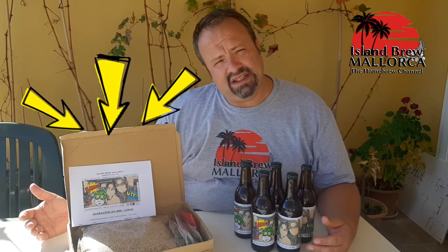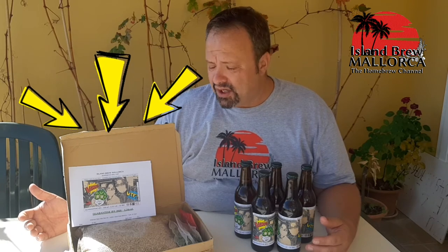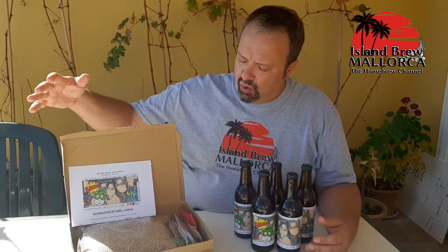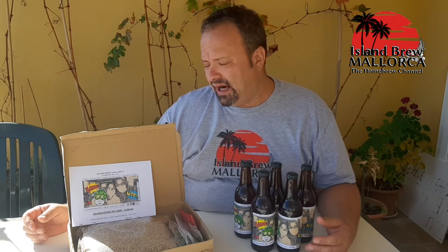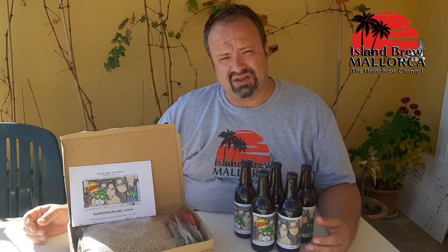This here is our all-grain kit for the five-liter version — the small one. So if you are a homebrew beginner or you just fancy doing a small batch, this would be the best for you. Inside you have our manual with the description of the brew — everything about when things are added and when to brew.